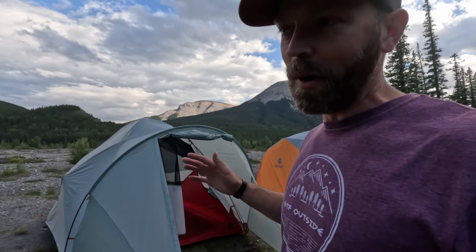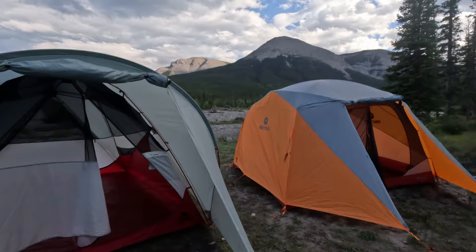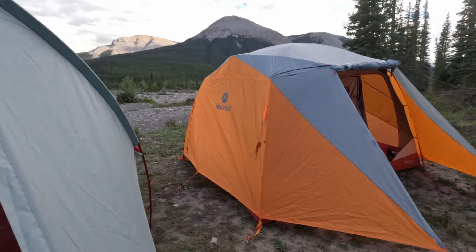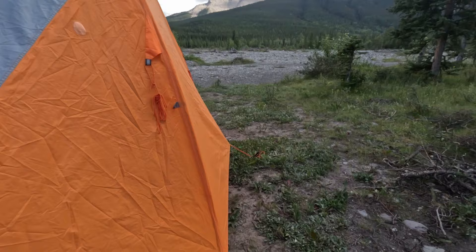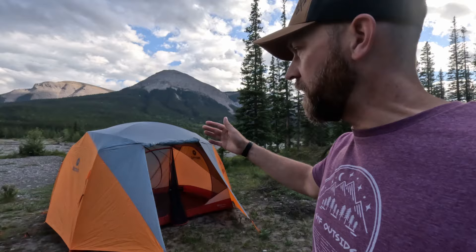I've been using the Marmot tent for years, so the MSR is newer to me and I haven't worked out the quickest workflow yet. It's taking me about 20 to 25 minutes to get set up, probably closer to 20, while the Marmot takes about 15 minutes or less. That time difference can matter if you're arriving late at a campground. The Marmot tent poles are noticeably beefier — probably five-eighths inch versus half-inch diameter — which you need because of the vertical walls and pre-bend structure requiring a more rigid pole. The MSR's dome-curve poles can be thinner and still provide enough strength.